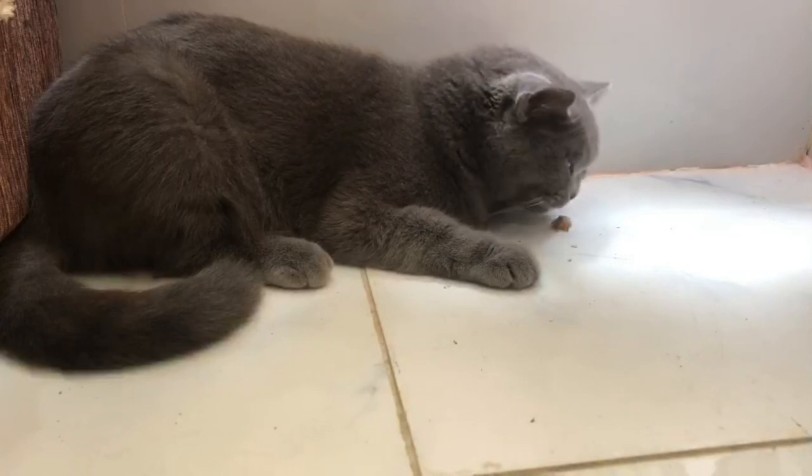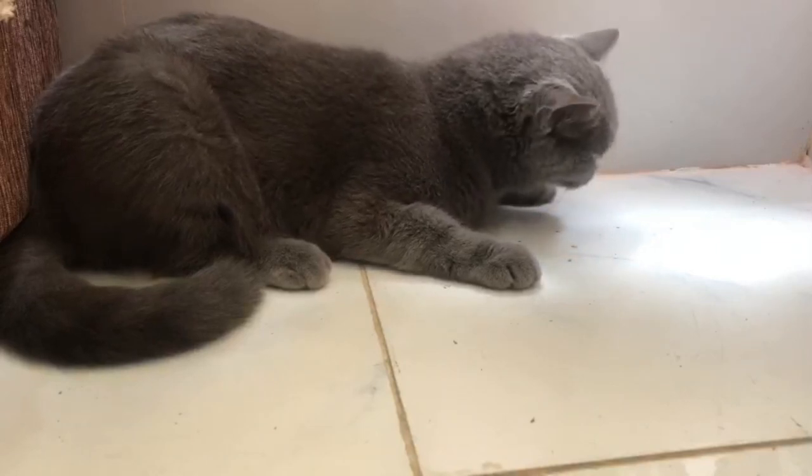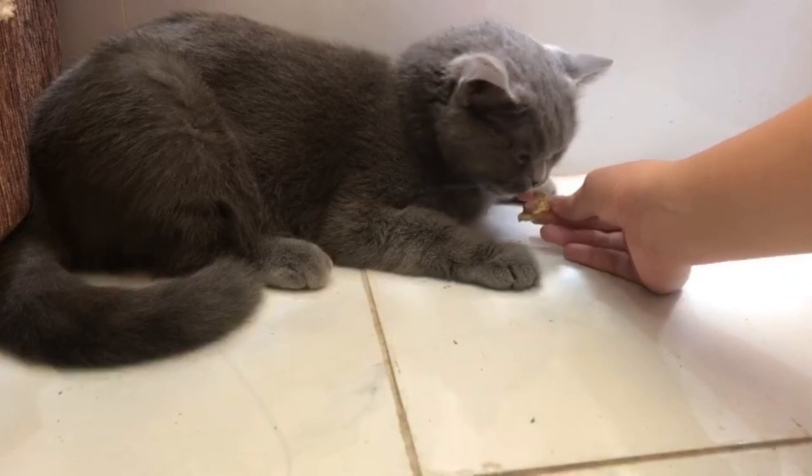Okay, now let's have a taste test. She was actually a little bit hesitant at first, which I'm not surprised because she's quite a picky eater, but she seems to like it by the end.